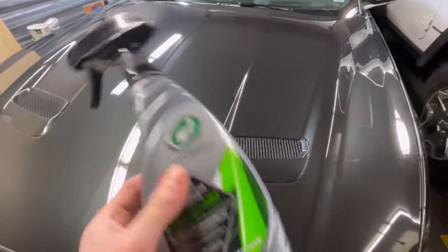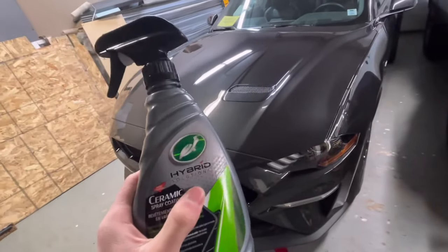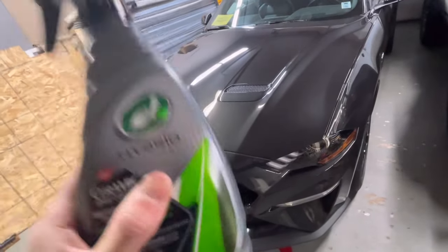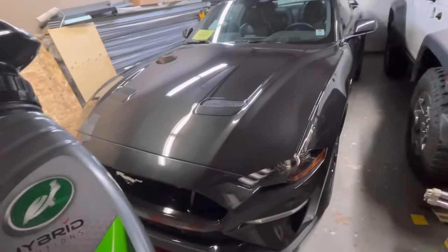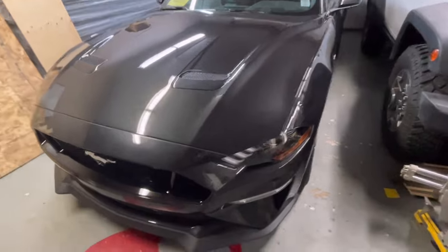You are supposed to let this stuff cure for a minimum of 24 hours before you expose your car to water or wash it. I would let it go at least a day or a couple of days before taking it outside or washing it.